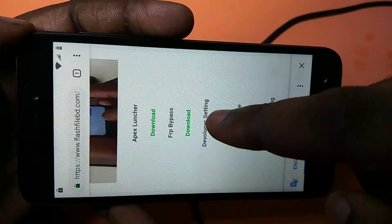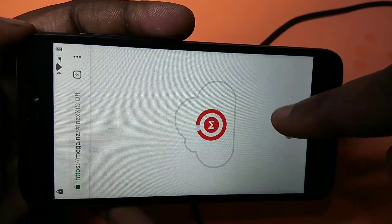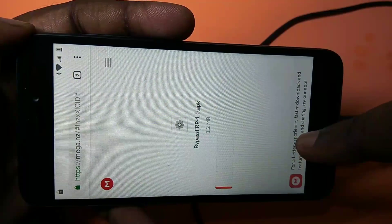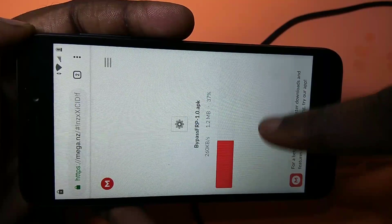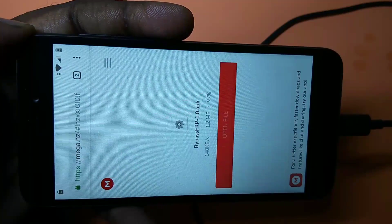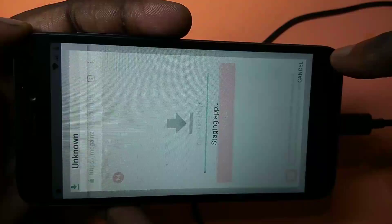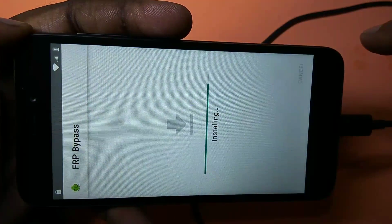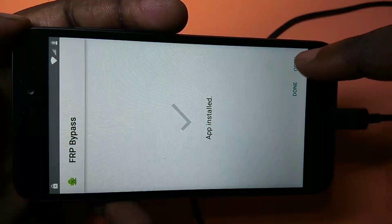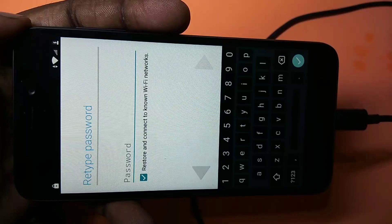Now download the FRP bypass app. Tap download, then download again. It is a very small file — about 1.2 MB. Save the file, then open it and tap install. Once installed, tap open.